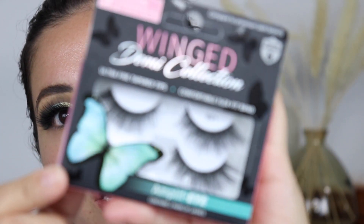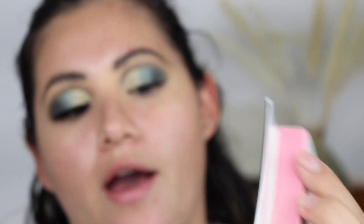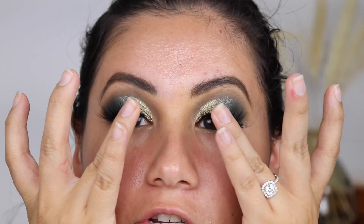For lashes today I'm going to be using the Salon Perfect Wing Dummy collection. I love this lash — it's one of my favorites. I'm going to go ahead and do the rest of my face makeup and we'll come back to the bottom lash line.